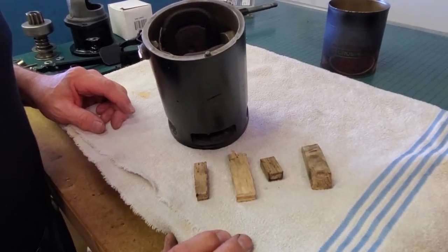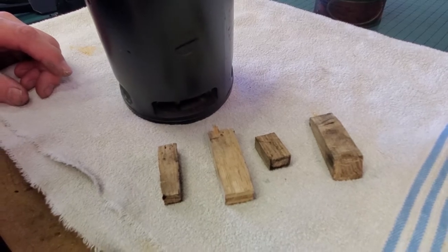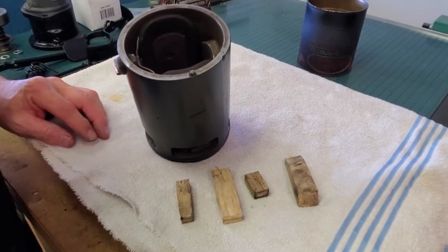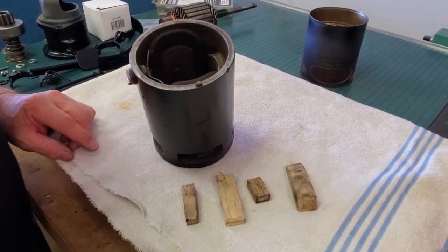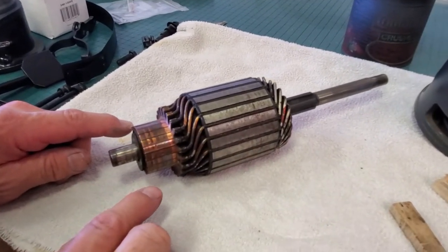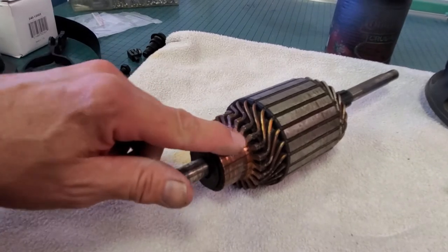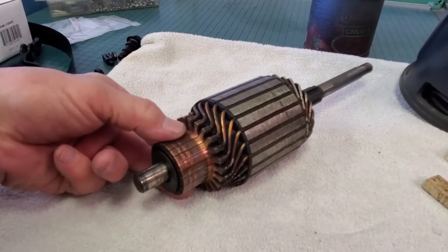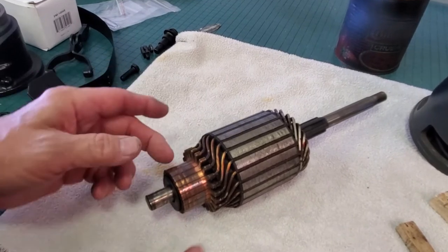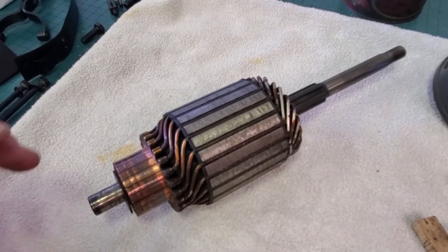I've set four blocks of wood next to the starter. We have four brushes — we're going to need four blocks of wood to prop those brushes out of the way in order to assemble the starter back together. Here is our electric motor armature assembly; it's going to rotate in there, and this copper end is the area that sits between the brushes. If we don't bring the brushes out, this won't slide back into the case at all. You need wooden blocks so you don't damage your brushes.